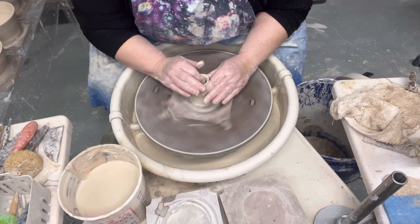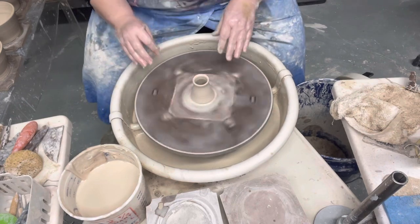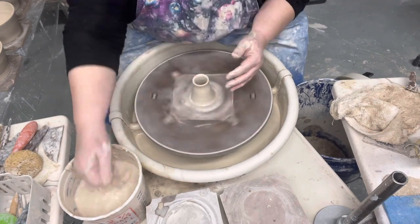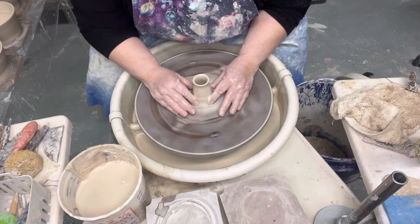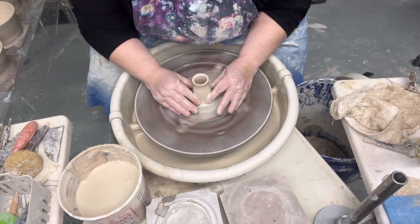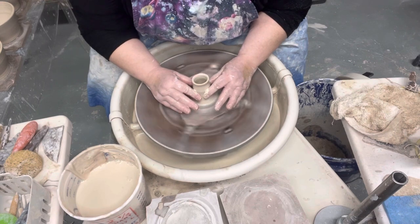I'm actually making a vase — a very small vase. I just said the wrong thing earlier, sorry about that. I hope you didn't get your heart set on seeing a candle holder. I'm just making this nice little vase.